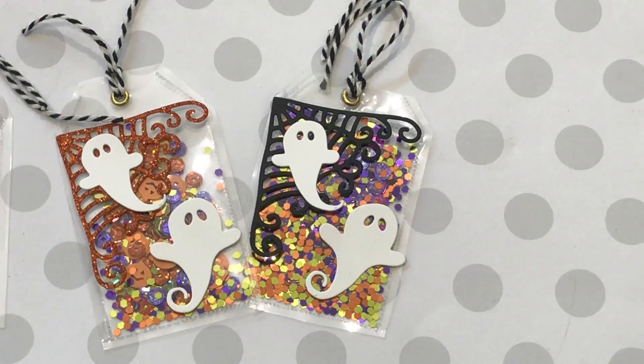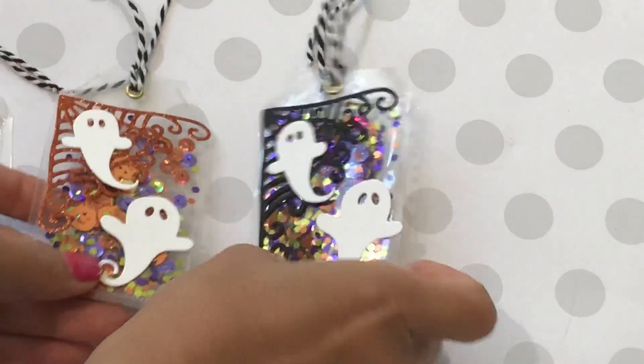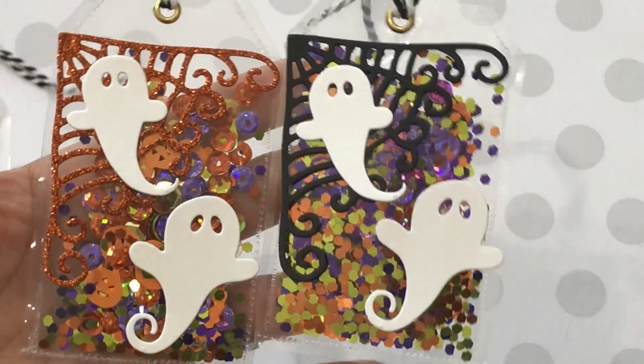I used several dies, my fuse tool, and some plastic page protectors to create my little shakers. This is the first set that I made and I think they came out so super cute.